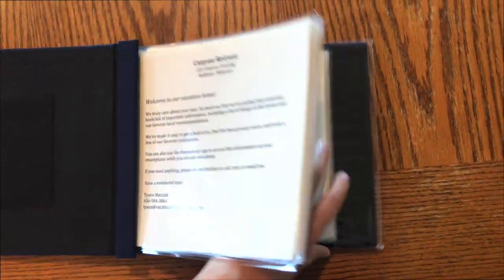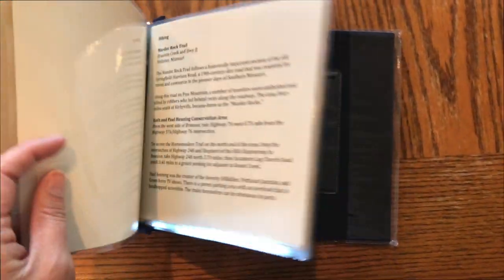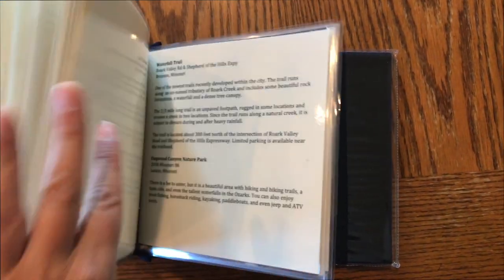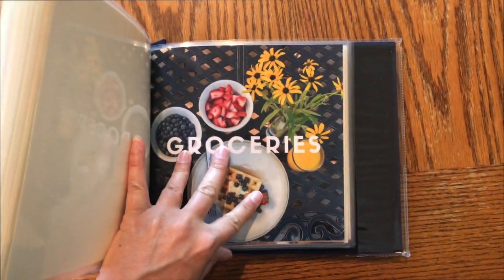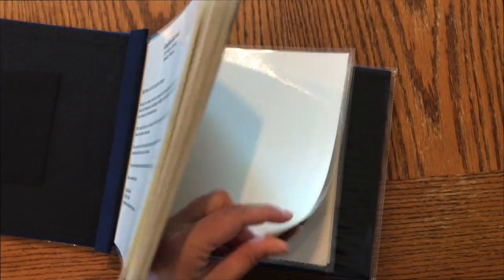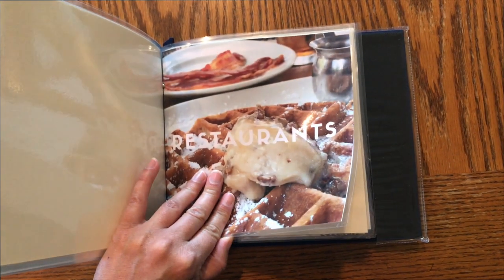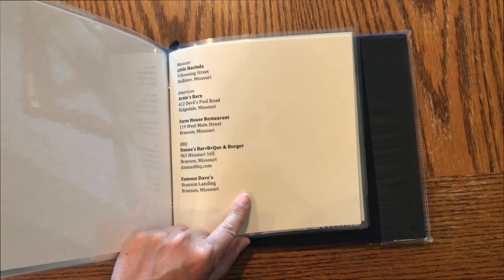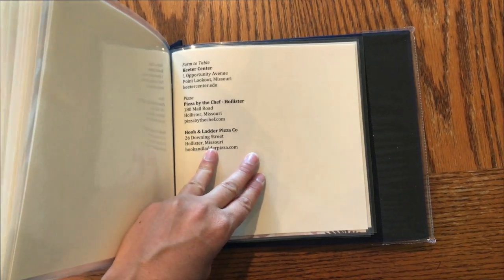Golf courses are listed too, along with all kinds of hiking trails — I ended up with like three pages of trails. Then there's a groceries section, again using one of my listing photos. We have two main grocery stores for this area. For restaurants, there are so many in the area that I just list one or two per type of food. We even have a farm-to-table restaurant and I include that.